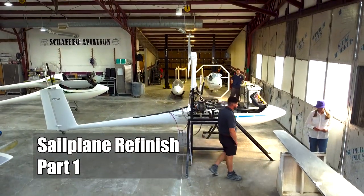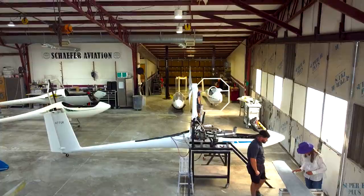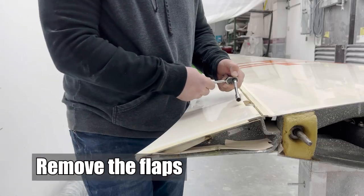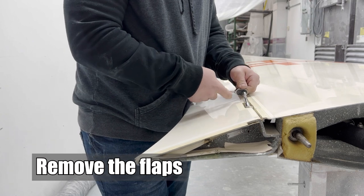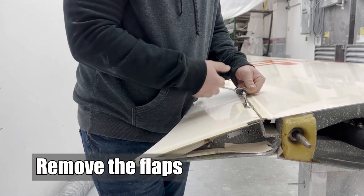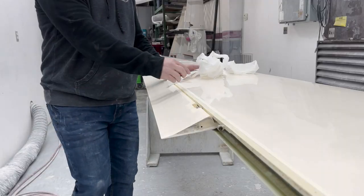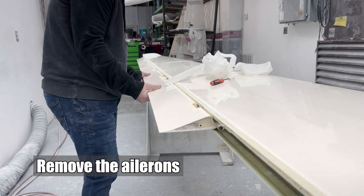In this video for my Sailplane Refinish Series, you will learn how to remove mylar and internal seals. Remove the flaps and remove the ailerons.